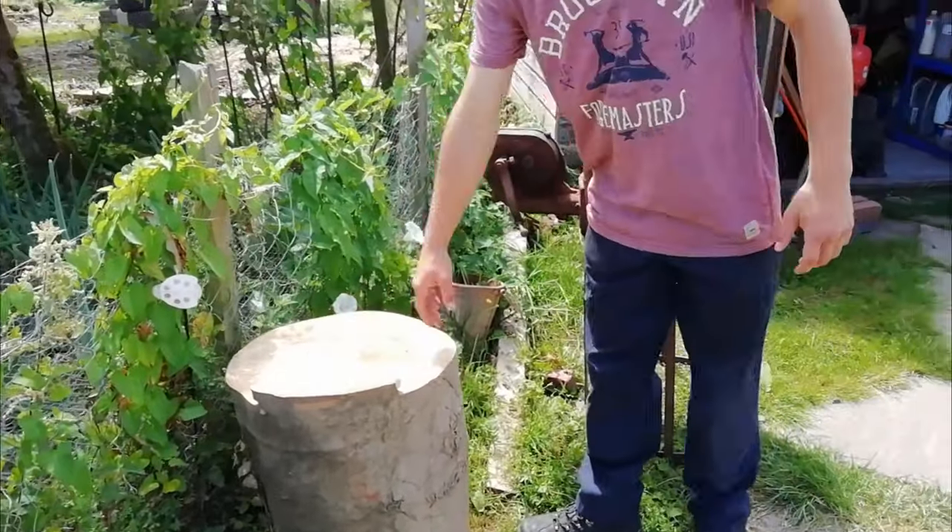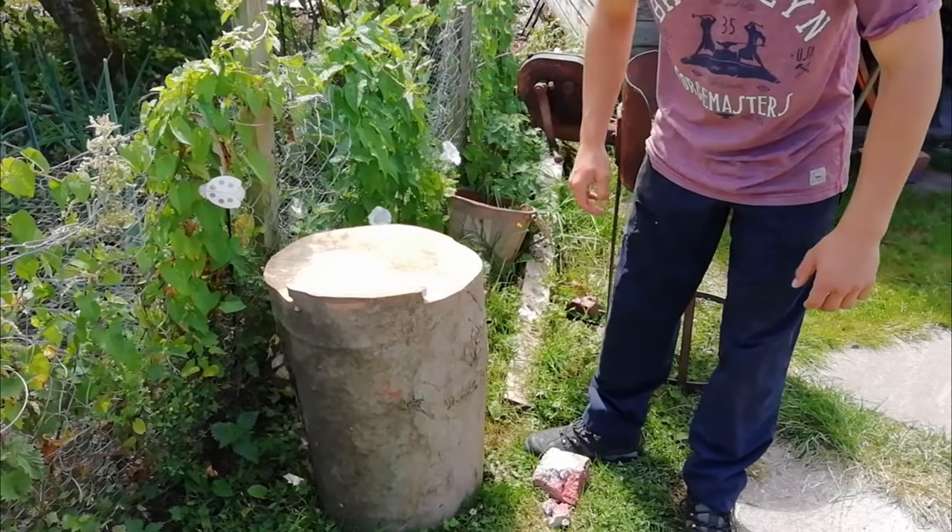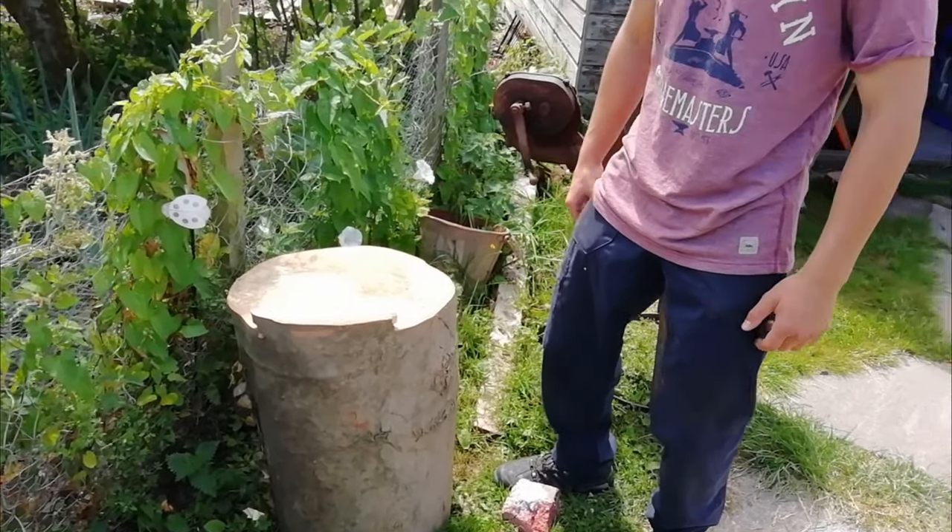Thank you to Matthew for our new anvil log. All we need to do on this is just level the face up. But yes, thank you humongously for this - it is very large, very heavy and very awesome.